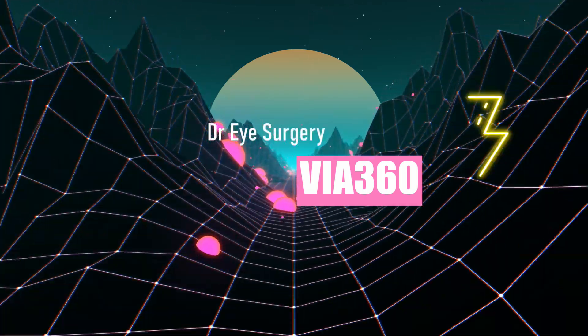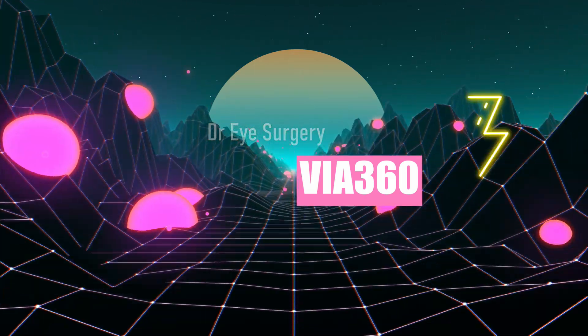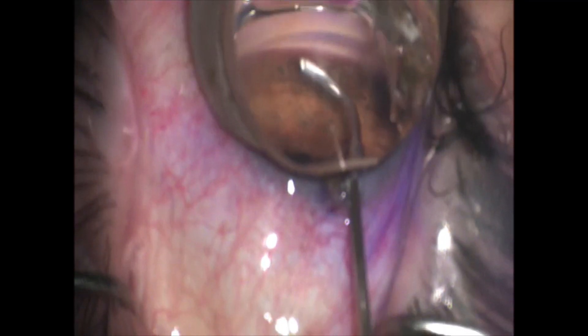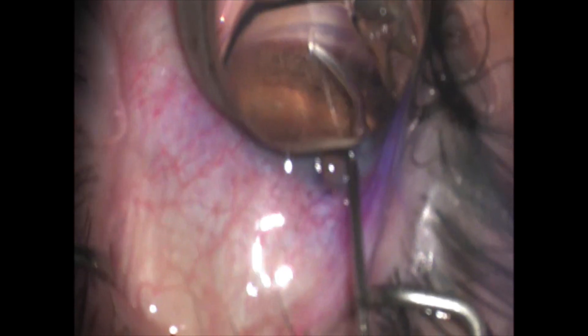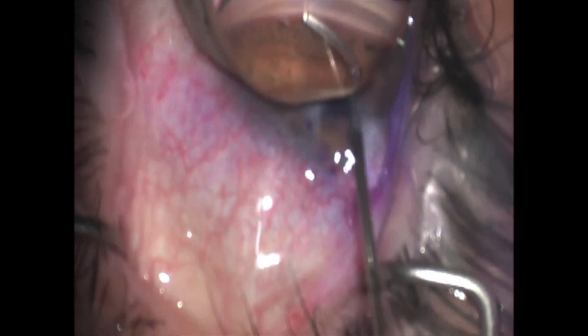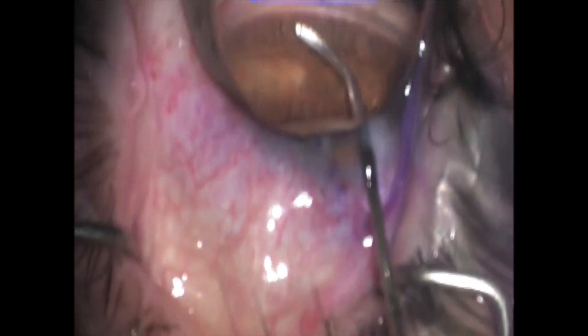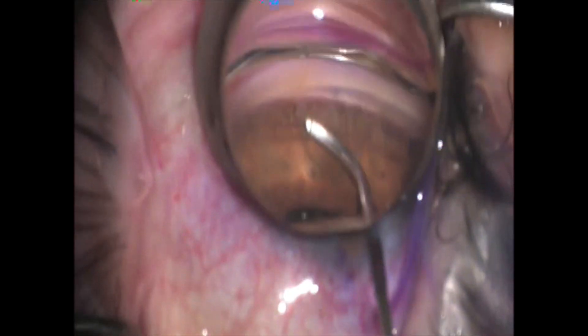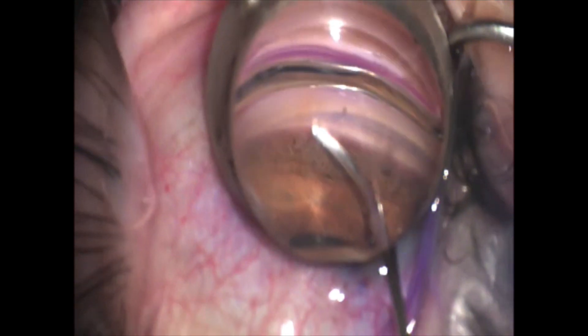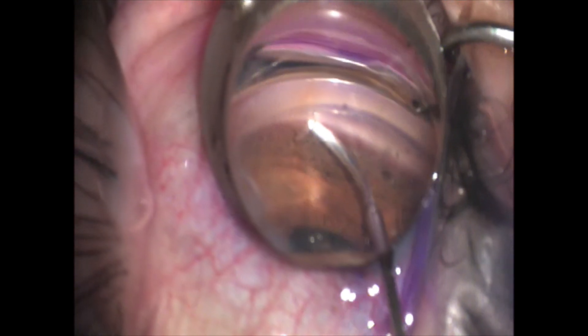This is a video demonstrating the new VIA 360 by New World Medical. It's the newest canaloplasty device on the market currently. Just like every other canaloplasty device, my goal here is to open or lightly score the trabecular meshwork to give me an insertion site for this device to go.